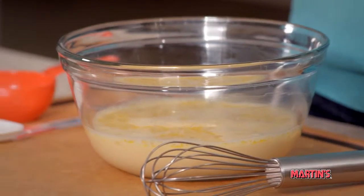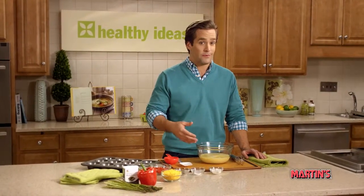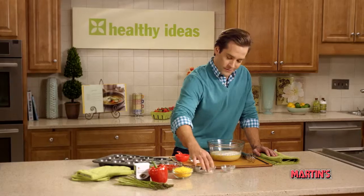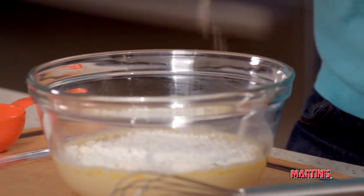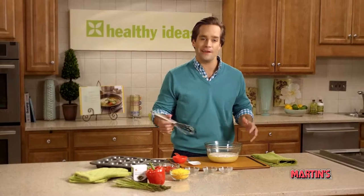Now, in a medium bowl, we're going to combine the evaporated milk — often called baker's milk — eggs, which I've already beaten, flour, salt, and black pepper. We're just going to whisk this together until everything is completely blended.